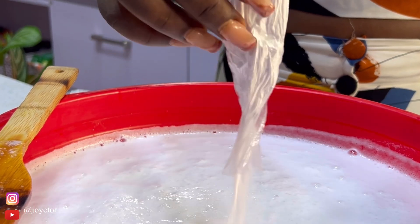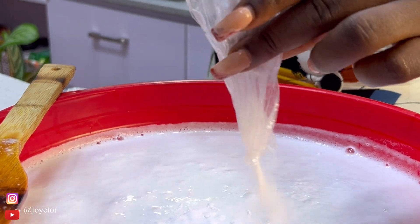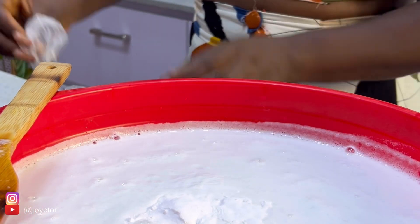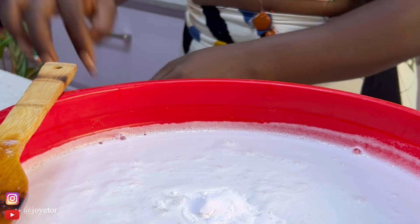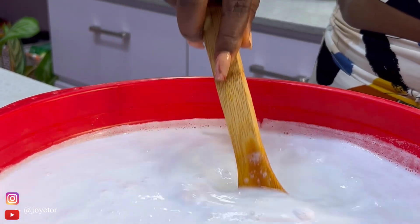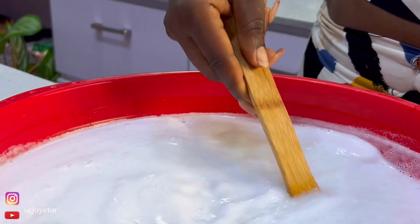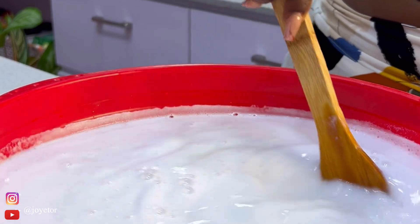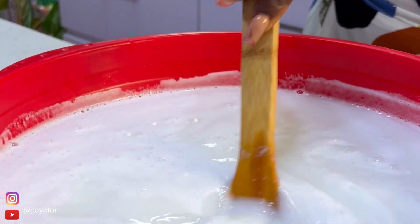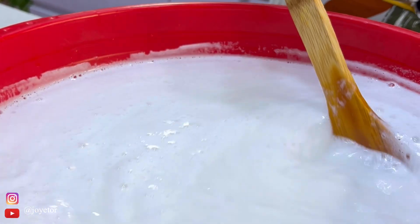After 48 hours, the clear liquid will separate from everything else. That clear liquid is your bleach, and what is on the bottom is your scouring powder. It's a two-in-one, win-win when you make bleach at home — you get the most effective and strong bleach ever, and you also get scouring powder for washing your pots, which is very strong as well.